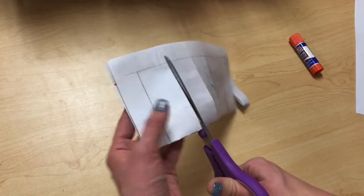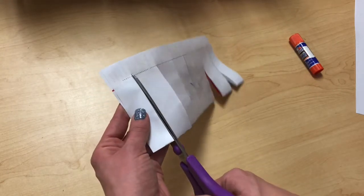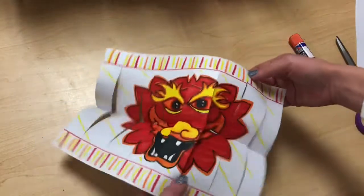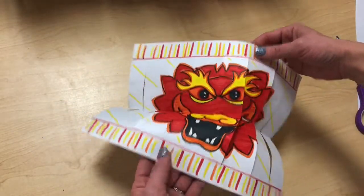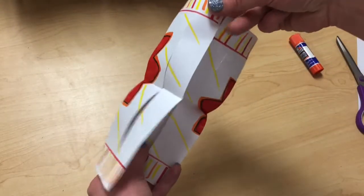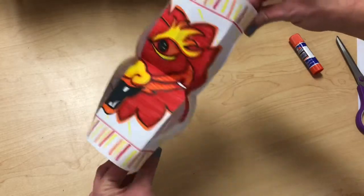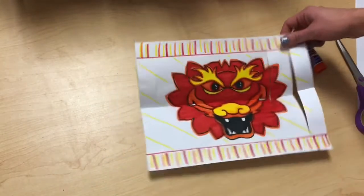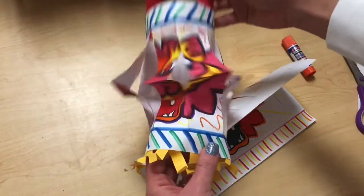I'm going to cut all the way across all of the stripes. Now I can open it up and see all the different pieces for my lantern. But we have a little bit of a problem — if I go to create my lantern like this, you're going to see that it curves inward and looks like an hourglass, and we need our lantern to curve outward.